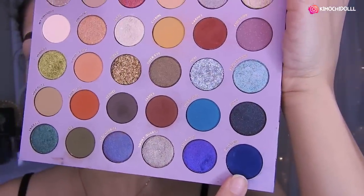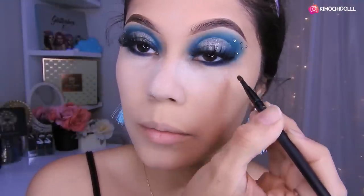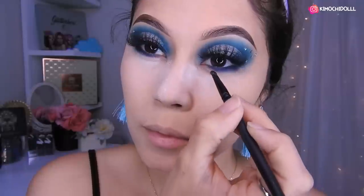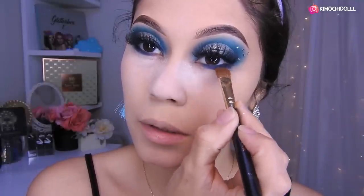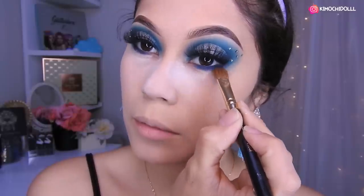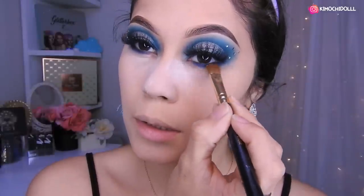Voy a estar utilizando este azul. Voy a estar aplicando sombra azul en la parte de aquí y difuminándola bien. Creo que queda bien de esta manera. Listo — vienen con una brocha sueltita, limpia, y empiezan a difuminar aquí el borde. Pues ahí ya terminamos con esto. Me voy a poner máscara, chicas, y regreso con ustedes.